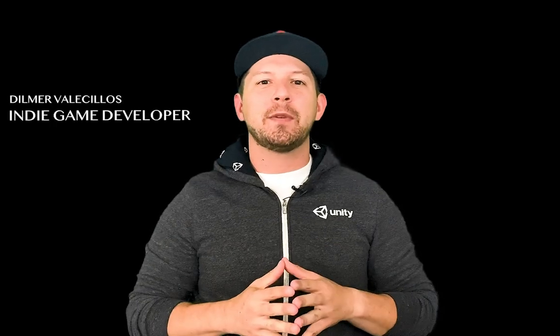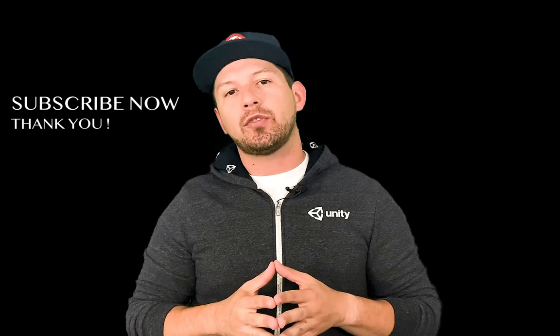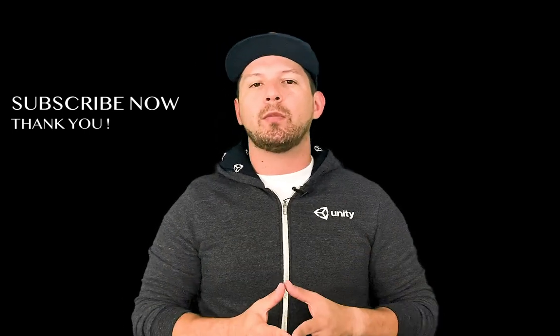Hey guys, it's the Gwansett Demer again and welcome back to my channel. Thank you again for joining — I really appreciate your time. If you haven't subscribed to the channel, please do so by clicking the button below and hitting subscribe, because it's really going to help me bring you a lot more content.